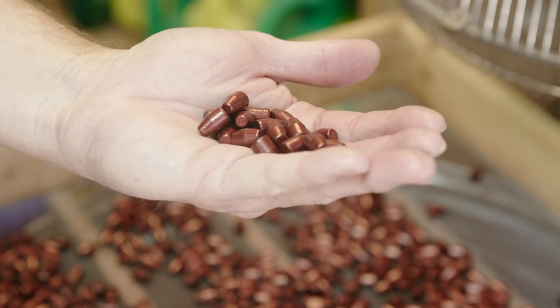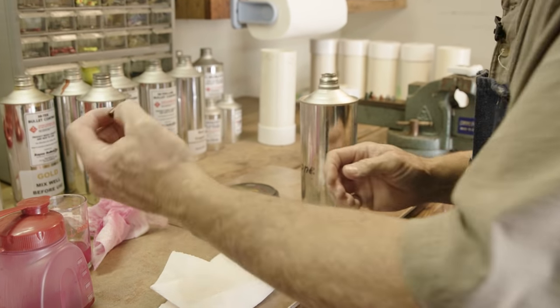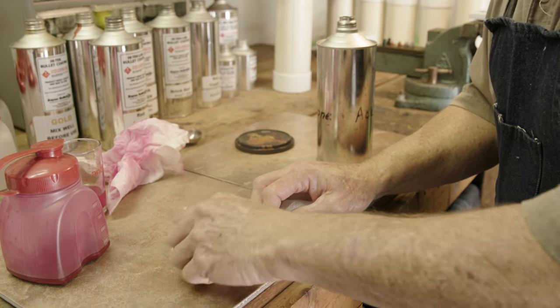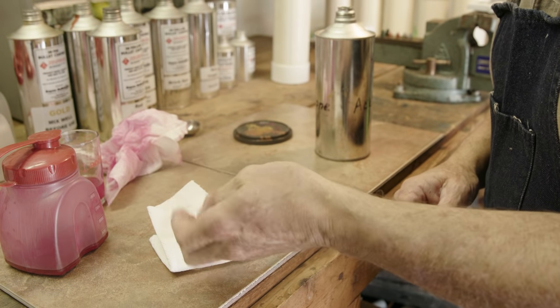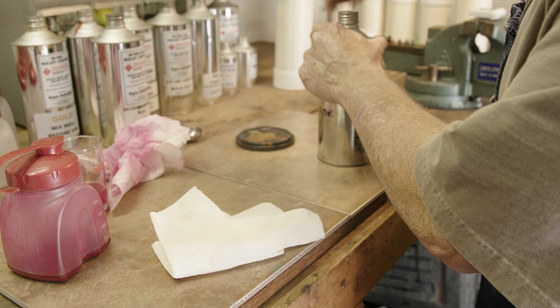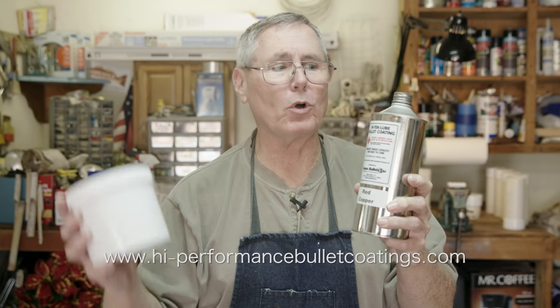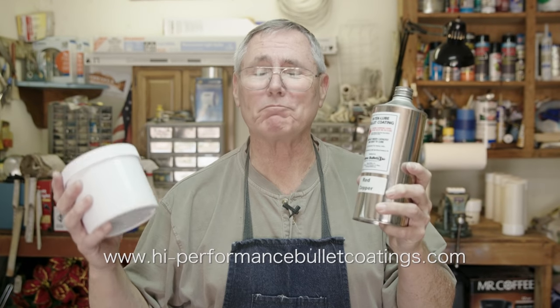Now we need to check if they meet the test. We put some clean acetone on a cloth, take the bullet and scrub it as hard as we can. If any color comes off, it's no good — but no color came off, so it's good. Then there's one other test to see if the coating will flake off. Looks pretty good. This is the Hi-Tech Lube Bullet Coating from Bayou Bullets — available in powdered or liquid form. If you have questions about how to mix it, how much it costs, or where to get it, just call them.